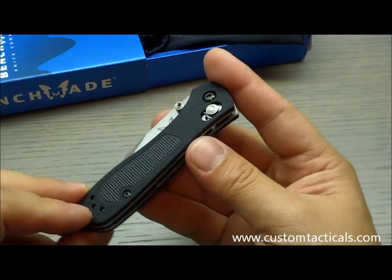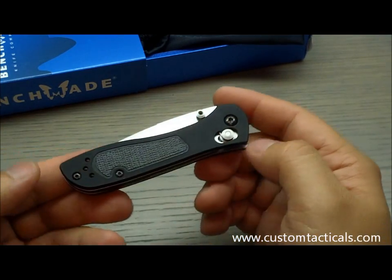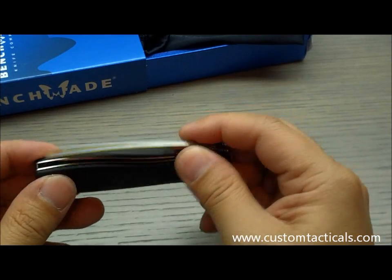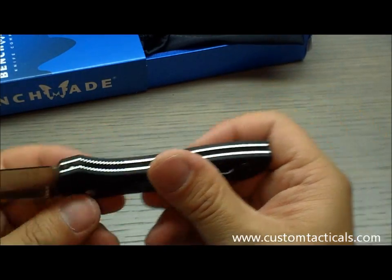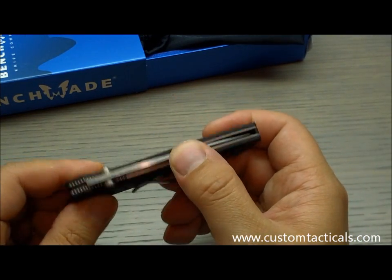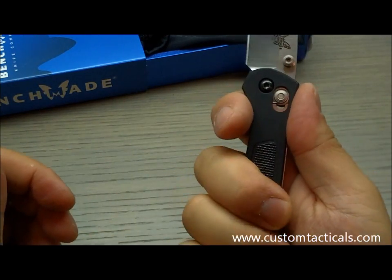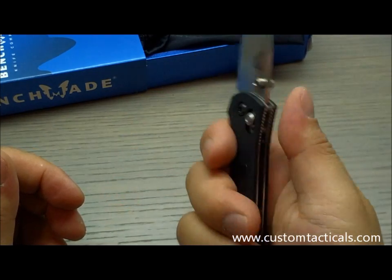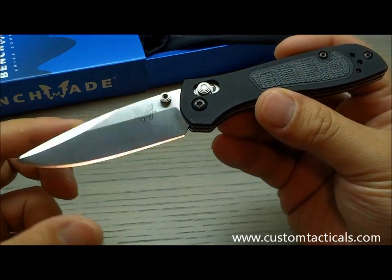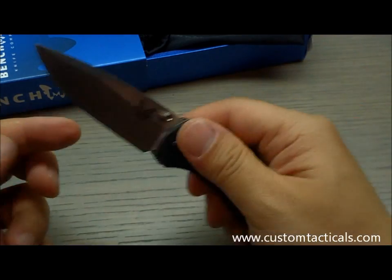It's tip up only — no tip down — which is fine for me because I prefer tip up anyway. Really good quality knife. I'm quite happy with a lot of the stuff coming from Benchmade these days. There's not a whole lot to complain about — no play at all if you adjust it properly. Aside from the size of the handle, I don't really have any complaints. It's a nice piece of work from Benchmade. Benchmade McHenry Williams 707 — hope you guys enjoy the review, have a good one.